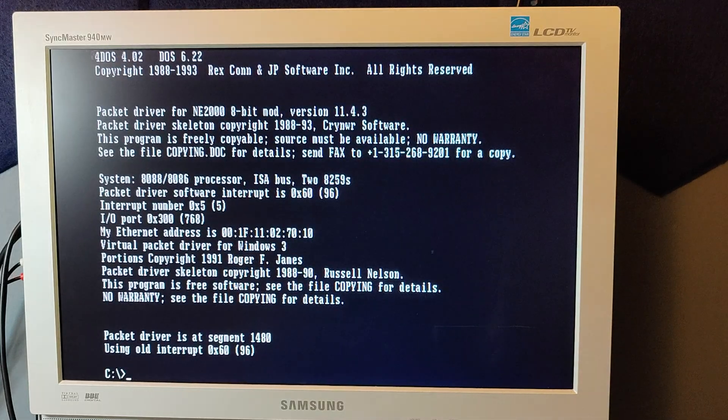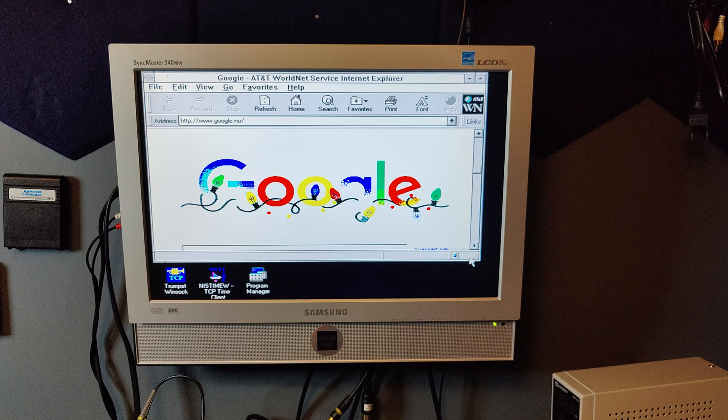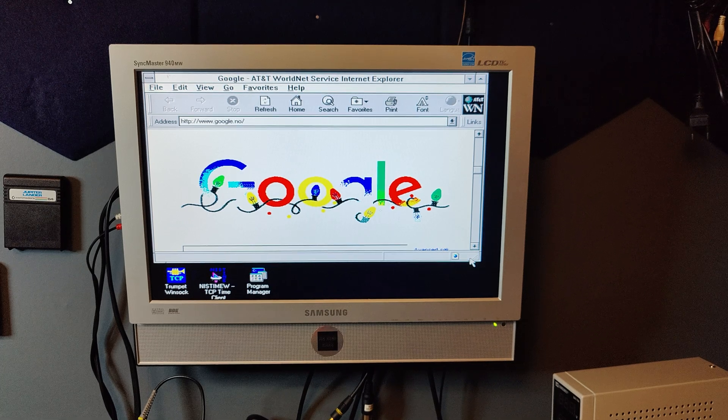Even the network card was easy to set up. I downloaded the NE2000 driver from his web page, added two lines in my AutoExec, and now I have network support in Windows 3.1 and the Arachne web browser for DOS.